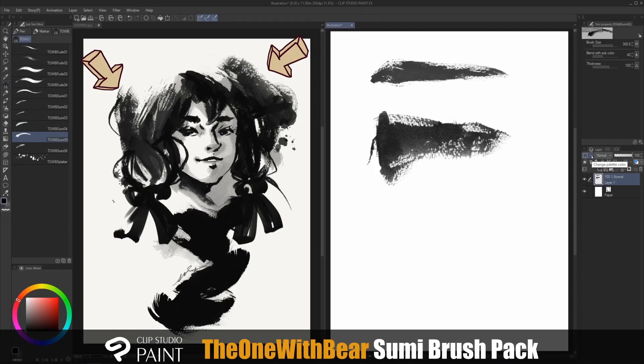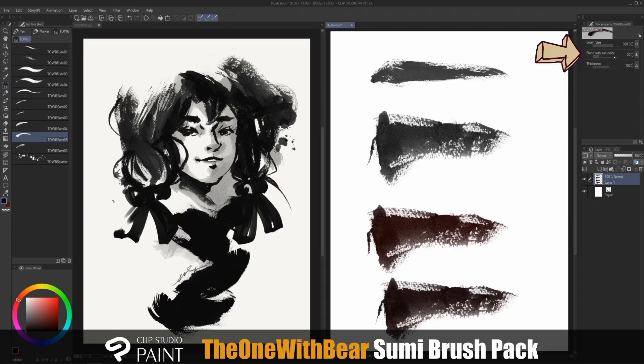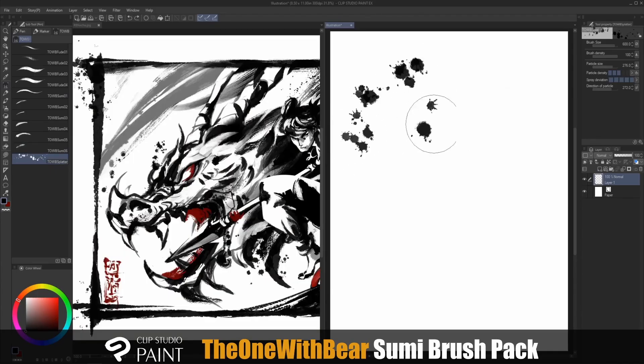Sumi 4 and 5 adopt the sub color, which is perfect for when you want to add a little bit of tint to your illustration. You can change the sub color, and remember to select back the foreground color and adjust the 'Blend with Sub Color' amount for a different look. Sumi 6 is fairly straightforward, but I like combining it with other brushes to give that extra touch.